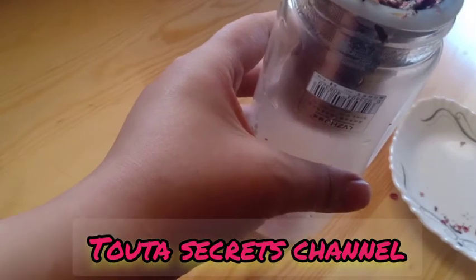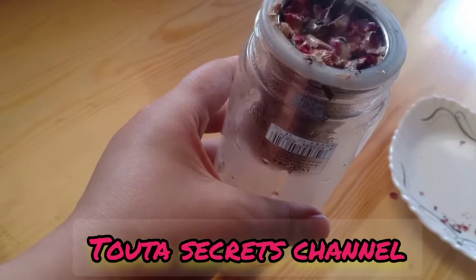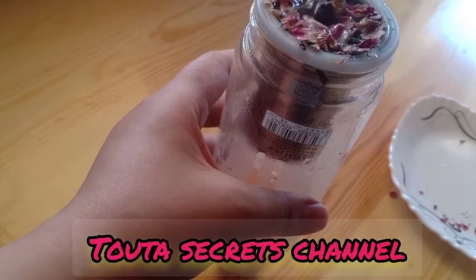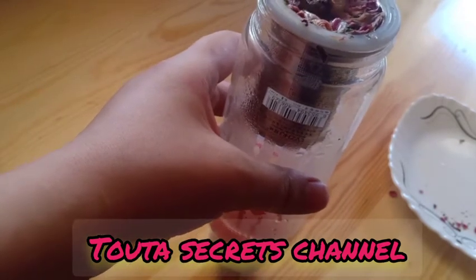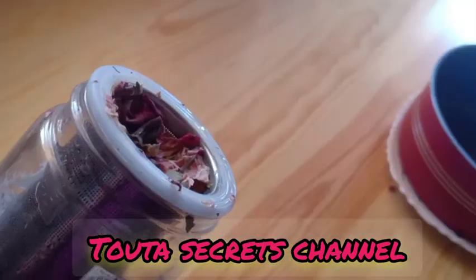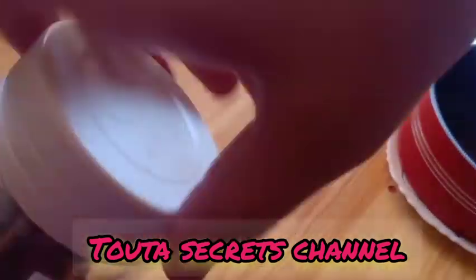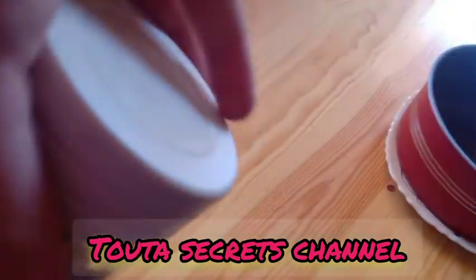Here I put the bottle with the French press metal filter, and we pour the boiling distilled water over it. You can see the vapor inside the bottle — it didn't go away, it just stays inside.